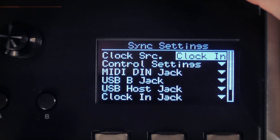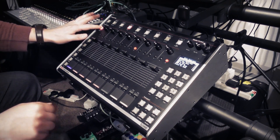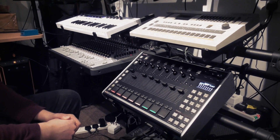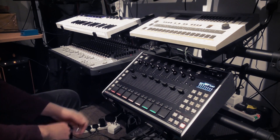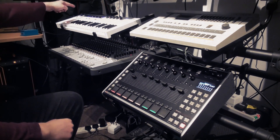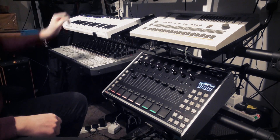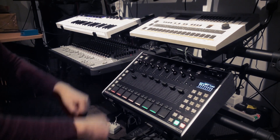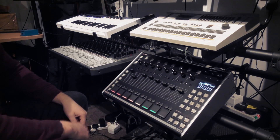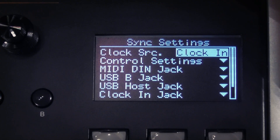If you select any of the external clock sources, the Run/Stop key is no longer functional. However, Shift plus Run/Stop will force a start or stop. With Record whilst externally clocked, if you press Record/Edit and Run/Stop, recording is armed but it will not start recording until you send it a start message. However, you can override this by pressing Shift, Record/Edit and Run/Stop — so if you want to record on the machine in isolation without playing anything else, you don't have to keep flipping backwards and forwards between internal and external clock sources.